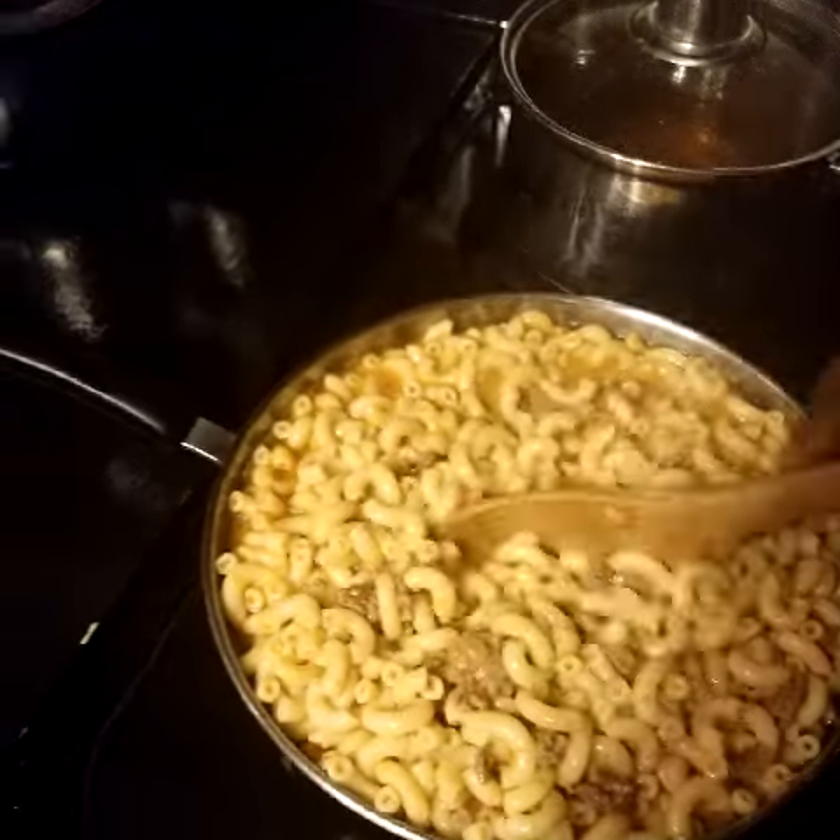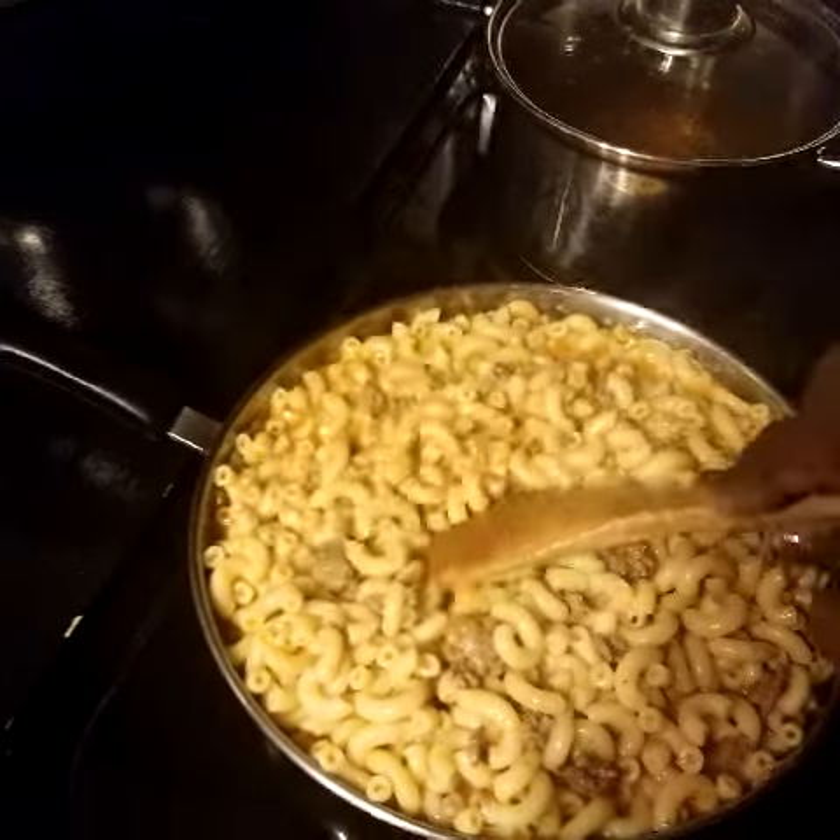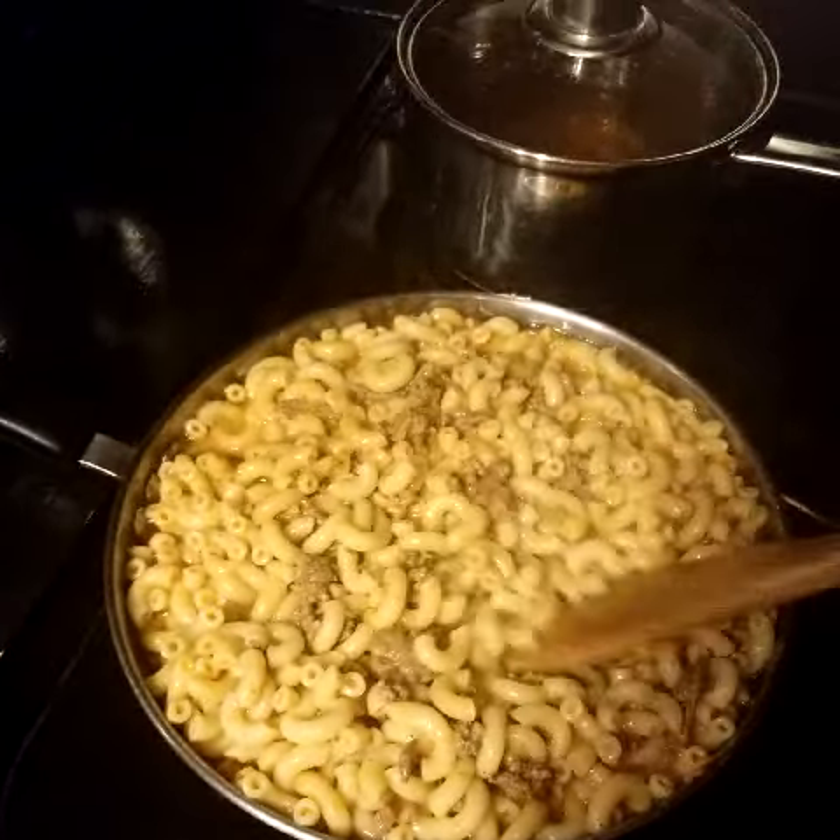I'll let this cook down and make some garlic bread for the kids so they can eat when they have an appetite.